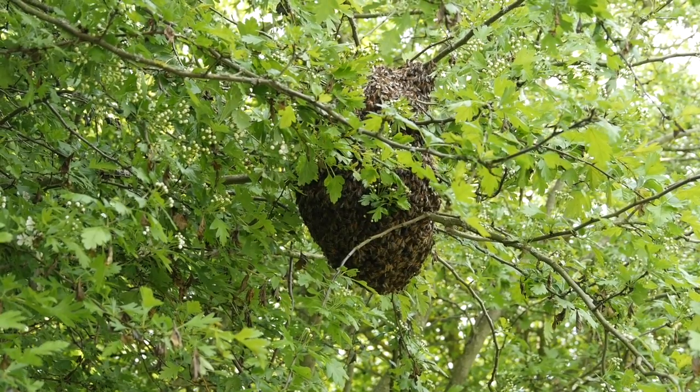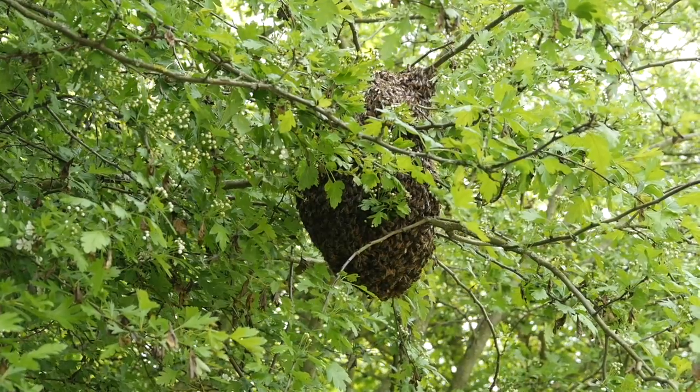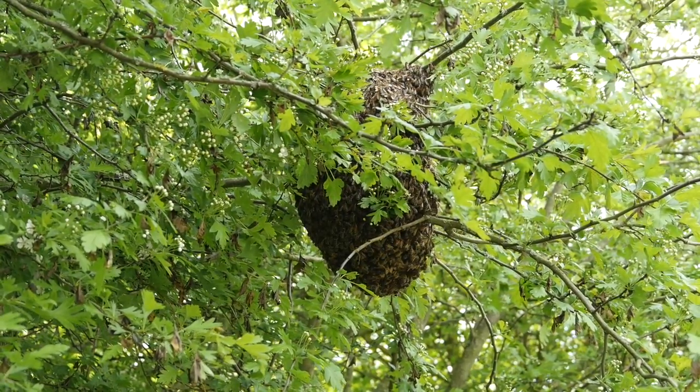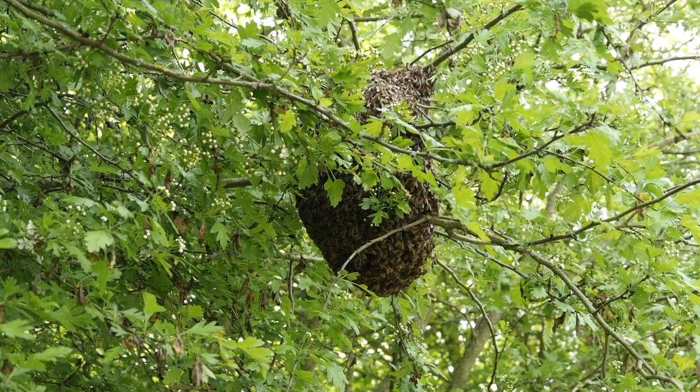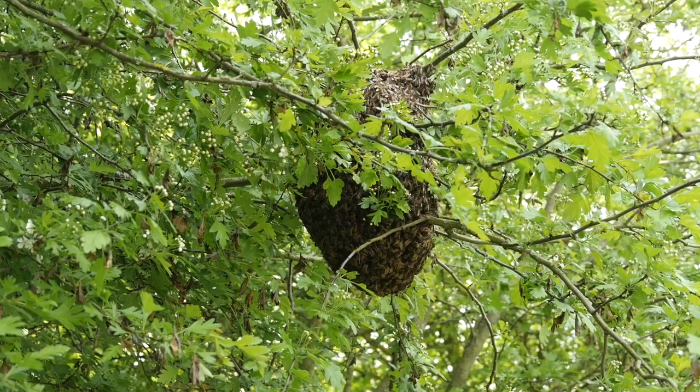Here's the swarm — it's a reasonable size for us. This is a prime swarm, so it's the first swarm that's come out of the hive here, and we're going to go up into this little canopy of hawthorn and shake them into the skep.